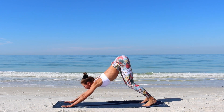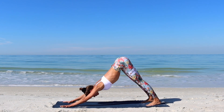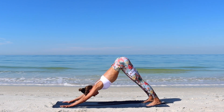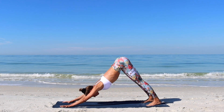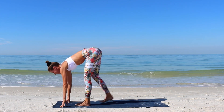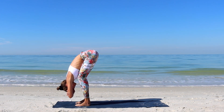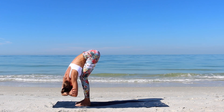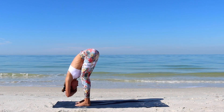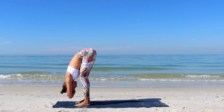Let's come up into one last downward facing dog to find length through the back. With the next inhale, walk your feet forward towards your hands. Exhale, fold forward, or keep the knees softly bent so that your stomach touches your thighs. Bring the hands on the opposite elbows. Sway your upper body from side to side to let go of all the tension in your shoulders and neck.